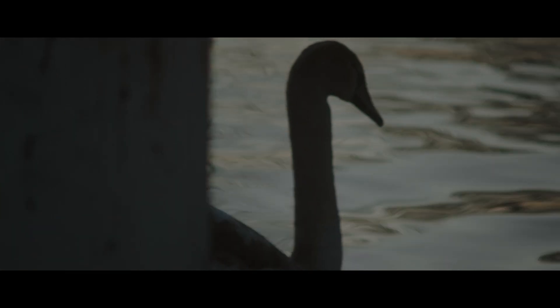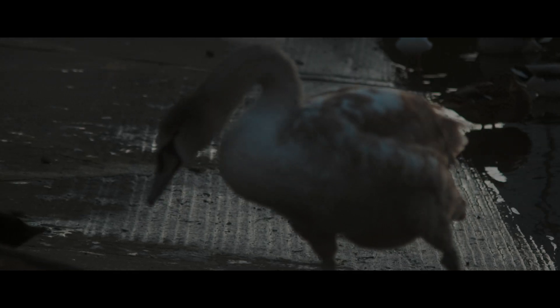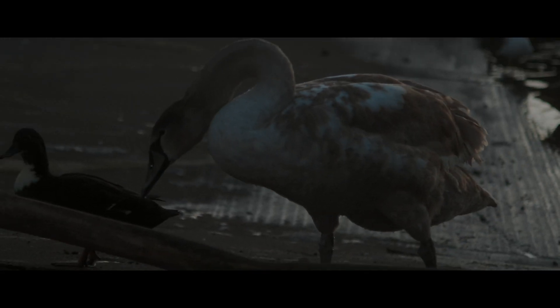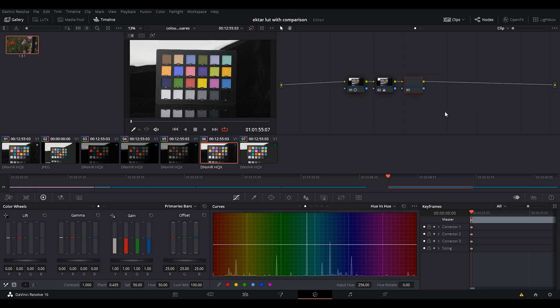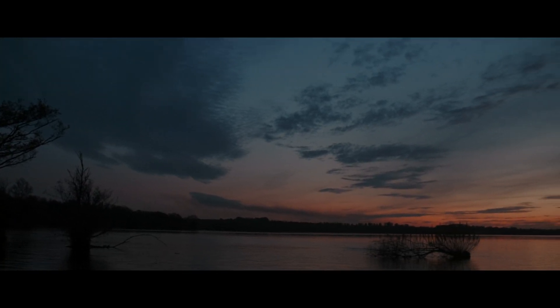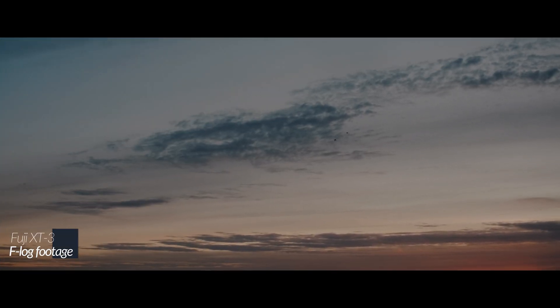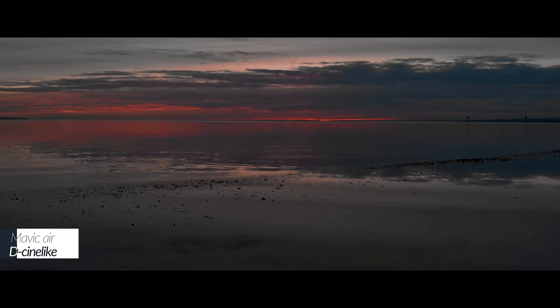I like to use Resolve to color grade because it's really easy to export LUTs from Resolve — you don't need any plugins or extra software, you can just export directly. More importantly, you can apply any adjustments you make to separate nodes. I like to create separate nodes for my contrast, exposure, hue, and saturation. This allows me to export different versions of the LUT for different cameras. For example, my Fuji camera has much more dynamic range than my Mavic Air, so I might export a LUT with more contrast for my Fuji F-Log footage and one with less contrast and less saturation for my Mavic Air footage.